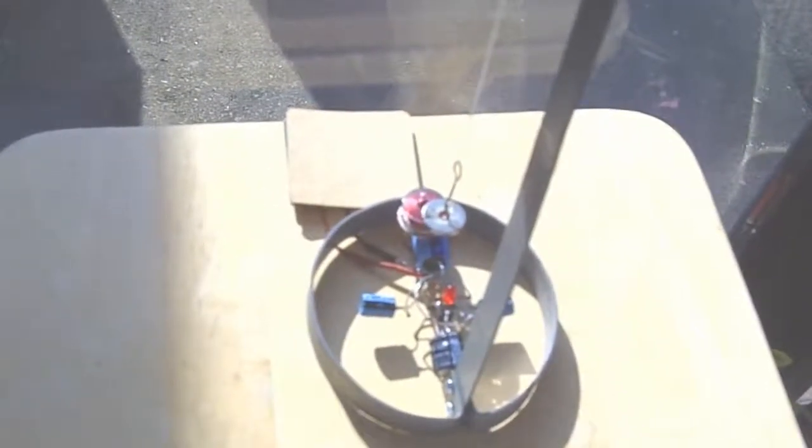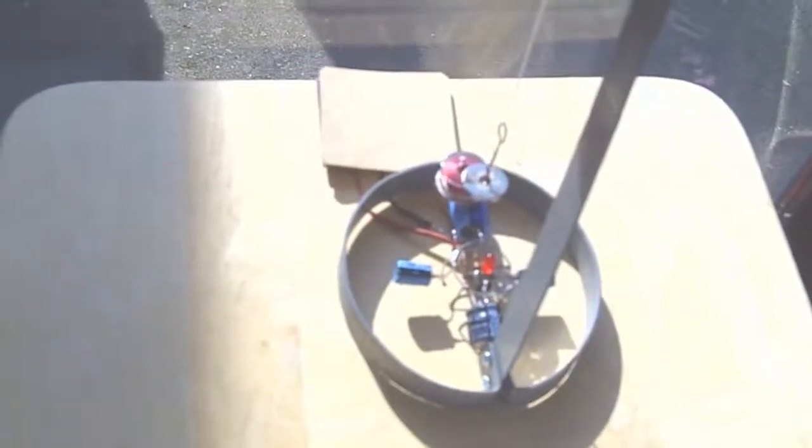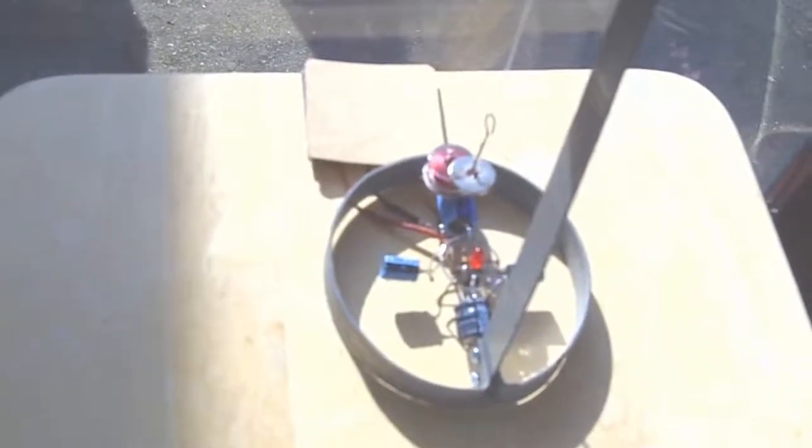I finally got around to building a stand for this solar pendulum circuit that I made. Let me show you what's all involved with it.